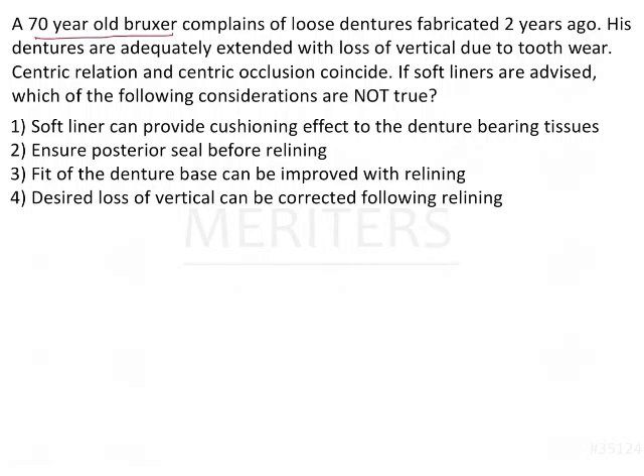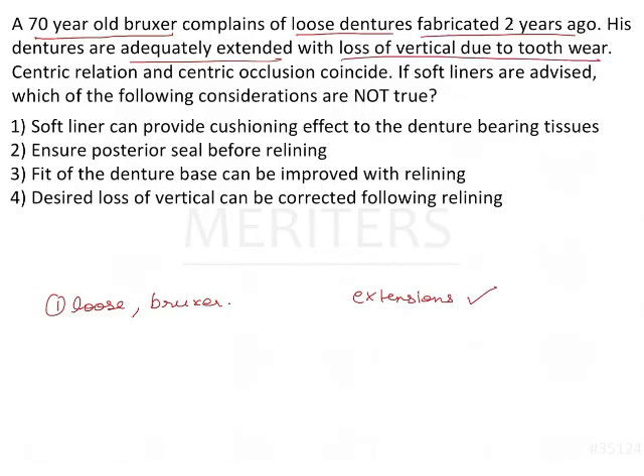A 70-year-old Bruxer complains of loose dentures fabricated 2 years ago. The first issue is loose dentures in a Bruxer. His dentures are adequately extended — extensions are okay — but there is loss of vertical due to tooth wear.